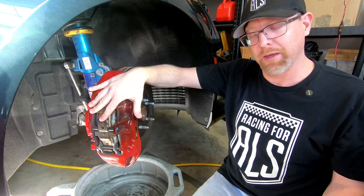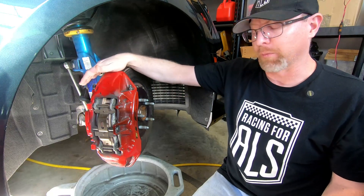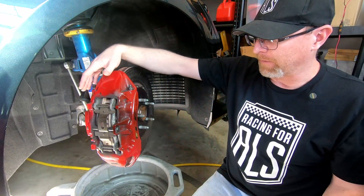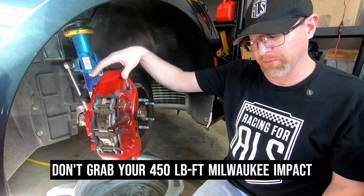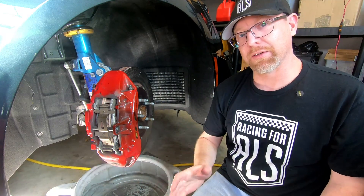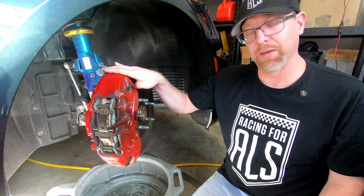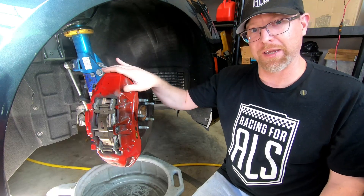You can leave all the pad hardware in — just take that off when you get it on the bench. The main tip I can give you is when you remove the bolts, it's an 18-millimeter socket that's required. There are two of them that go from the caliper to the hub. You need to use hand tools — do not use air tools. It says in the service manual not to use electric impact or air tools, because there is a possibility you could strip out the threads in the aluminum caliper. Just take your time and do it the right way.